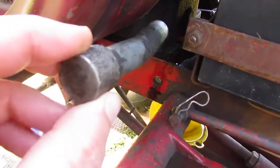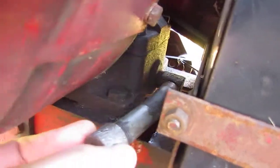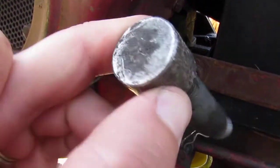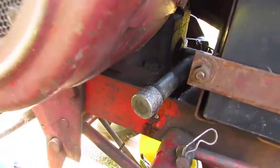Here is the plug that was on it — it might not be the original, but it's what was on it. It screws in back here on the engine block and has a round end on it. I don't know why anyone would put a round plug on the end of an oil change tube, and I don't know if that's original to the engine. I suspect it isn't.